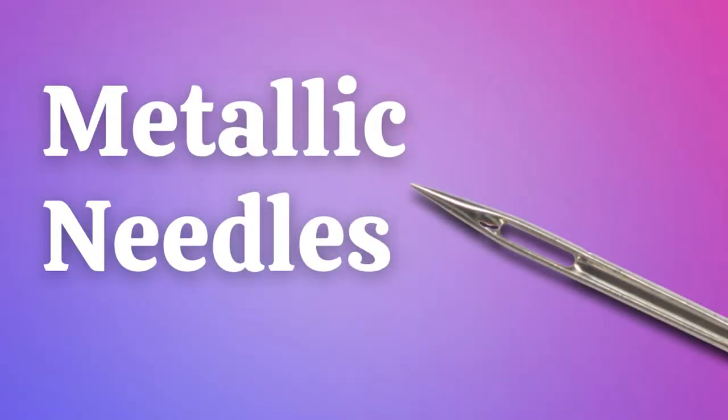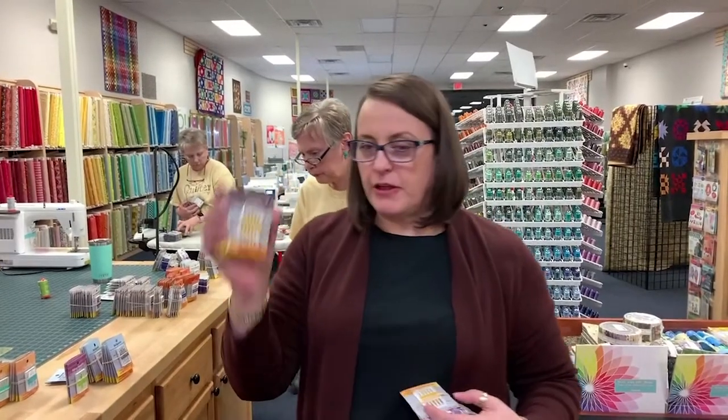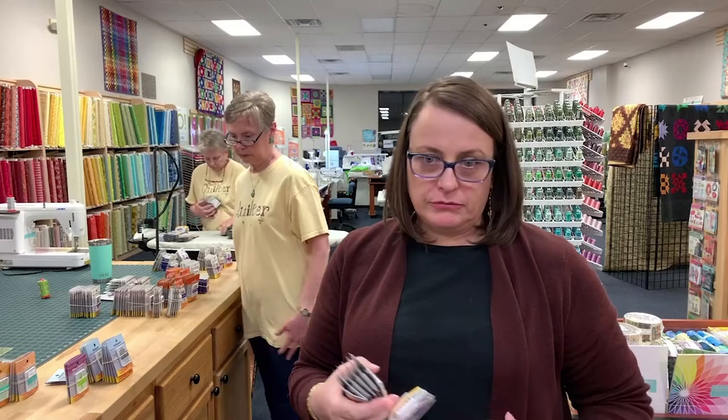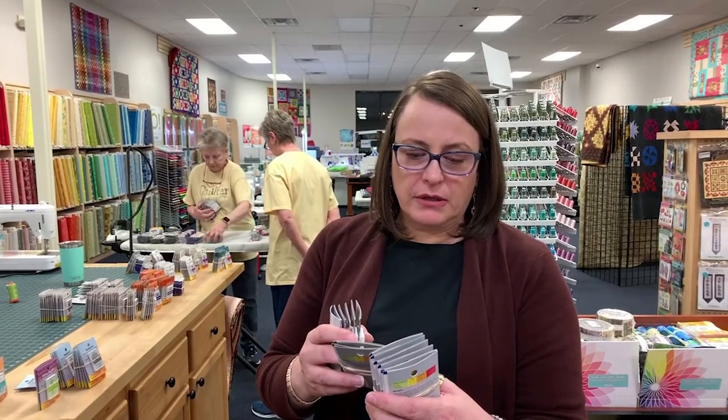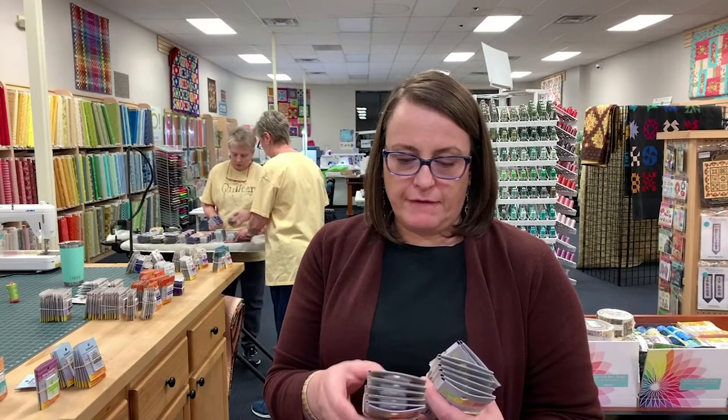Now, metallic needles. The groove on a metallic needle is going to be a little bit bigger than on a regular sewing machine needle. They have a larger eye, almost like a top stitch needle — actually a little bit longer. The major difference between the top stitch and the metallic needle is the top stitch eye is a little bit wider. We have these in 80/12 and 90/14. You need to use a metallic needle because metallic thread has a ribbon woven into it that gives it that reflective quality, and that ribbon can break very easily — so you want the larger eye.